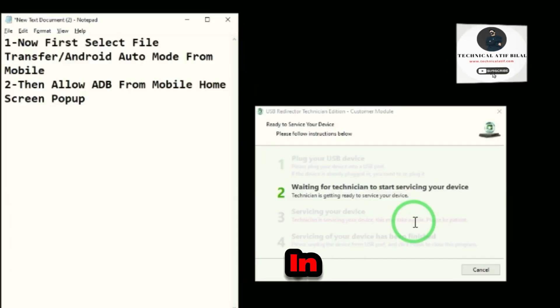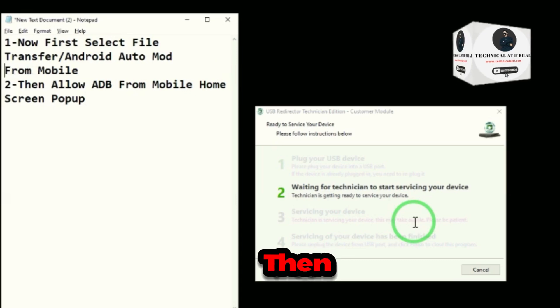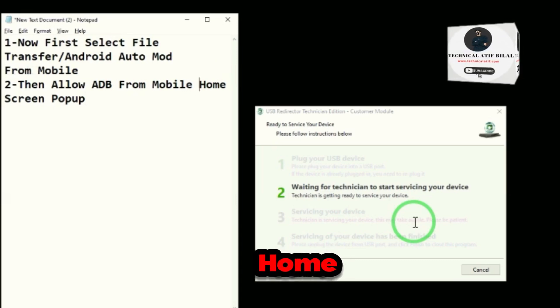Connect the phone in ADB mode. Now first select file transfer Android Auto mode from mobile. Then allow ADB from the mobile home screen pop-up.